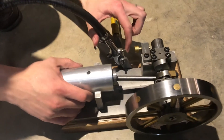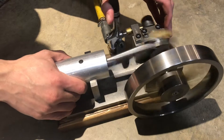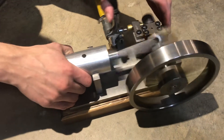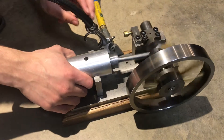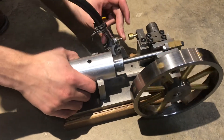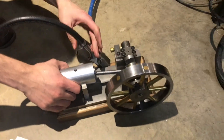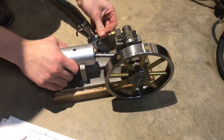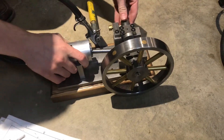Just by putting pressure on the trigger it should start up. I can change the speed of it by pressing harder or letting up on the trigger for variable speed. That was probably about 25%.